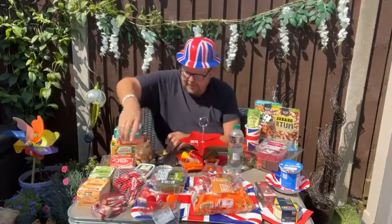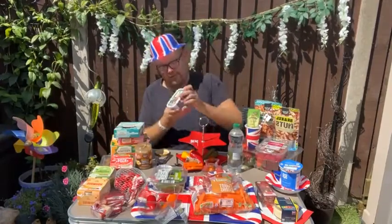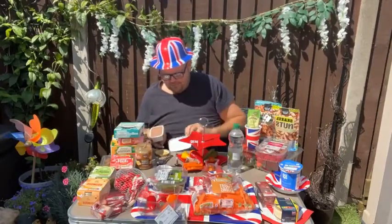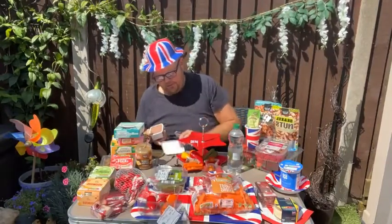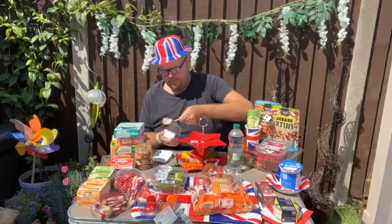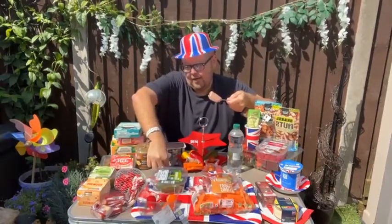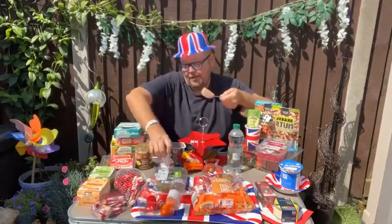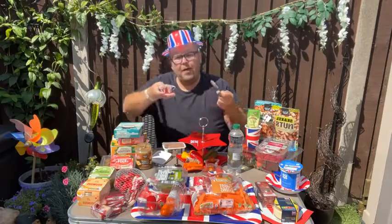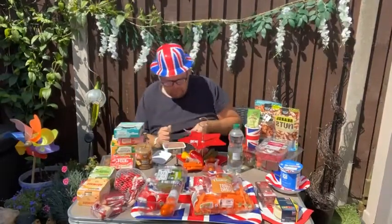I'm also going to get some pate — just the bog standard coarse pate. I'm going to grab a nice big teaspoonful and place it in one of my paper cases. For those of you wanting these paper cases, I've got these from One Below.